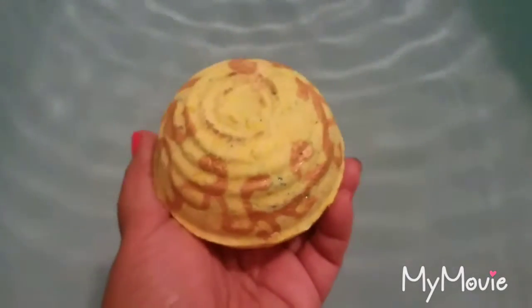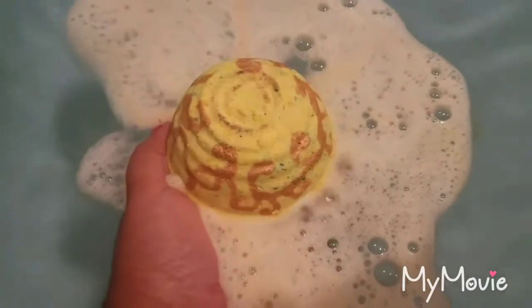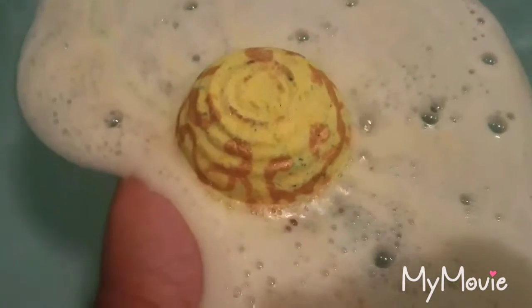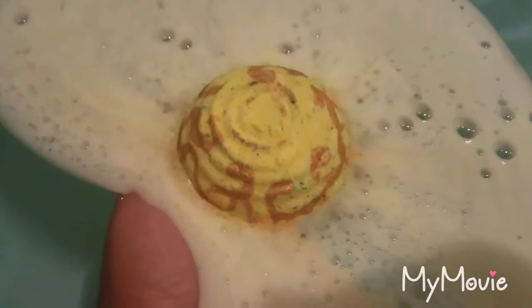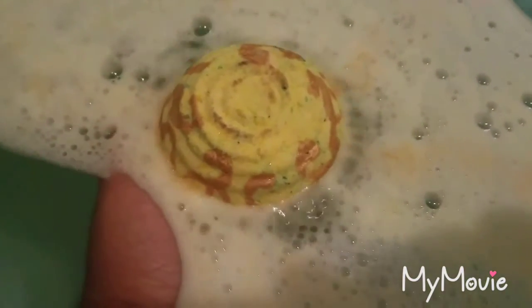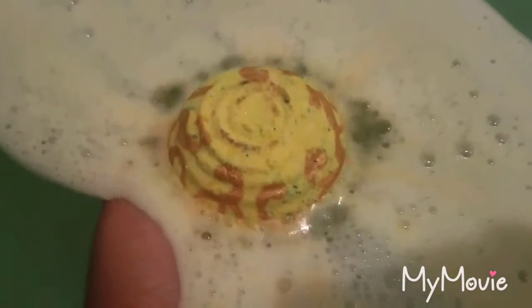I went to film my last NASA bath bomb and I was almost all the way done when my camera app just stopped — it didn't save anything I recorded. I was so mad. So let's try this again. I'm hoping it's not a glitch with my phone that's going to start acting up since it's getting close to upgrade time — you know how they do that.